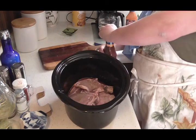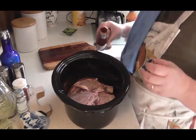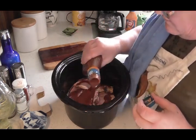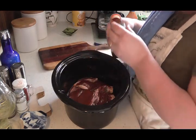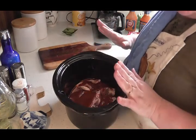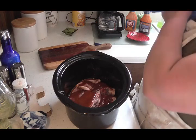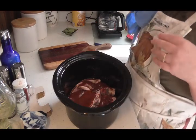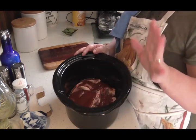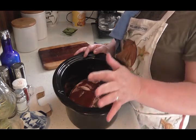Now I'm just going to put some barbecue sauce on top — not a lot, just a little bit. And that's it. I'm not going to put anything else in with this. I just want these to be barbecued. I'm going to serve them tonight with a vegetable and some mashed potatoes. So that's how easy that is, friends. I'm going to put this in my slow cooker and cook it on high for about four to five hours.